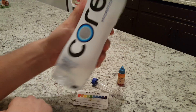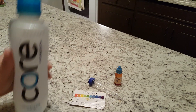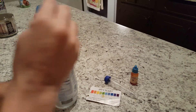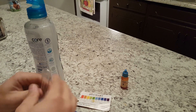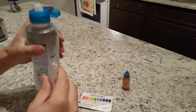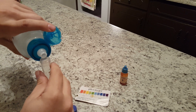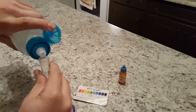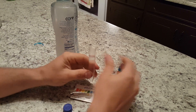Back again with Core Hydration water. Let's see what the pH is on this — cool bottle. It's not very expensive, I think it's about $1.99. Most of the time when it's a fancy bottle they want four or five dollars for it, more than they should.